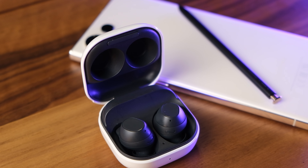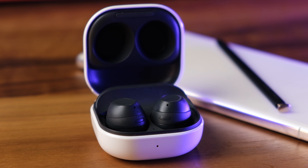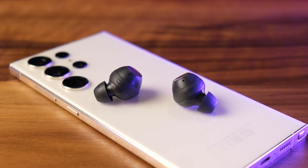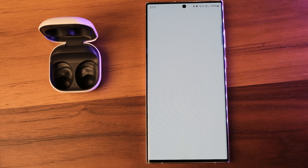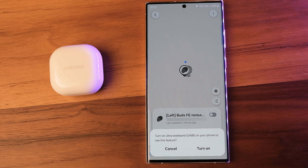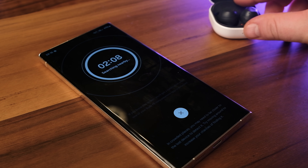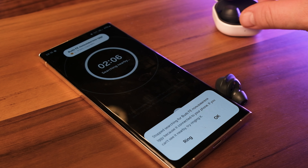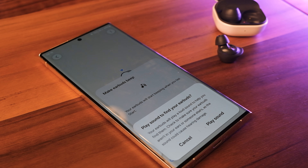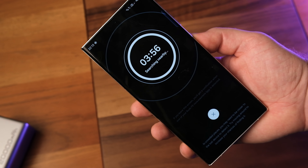The Galaxy Buds FE work great within Samsung's ecosystem, pairing with multiple devices like a phone or tablet and automatically switching between them. The app also includes a Find My Earbuds option showing an approximate location, but using the search nearby option with ultrawide band yielded no results — even after taking the earbuds out of the case, the phone couldn't detect the exact location. Fortunately, there is a ring function so you can at least hear where the earbuds are, though Galaxy Buds still only provide an approximate location.